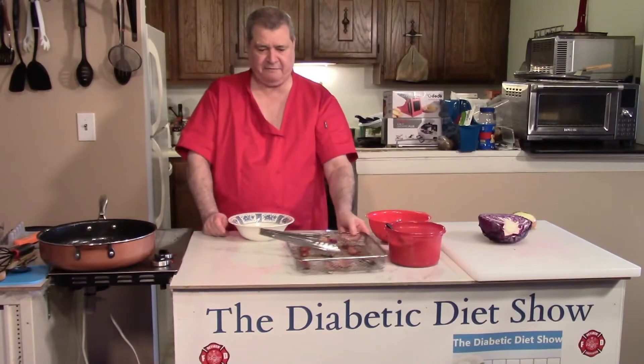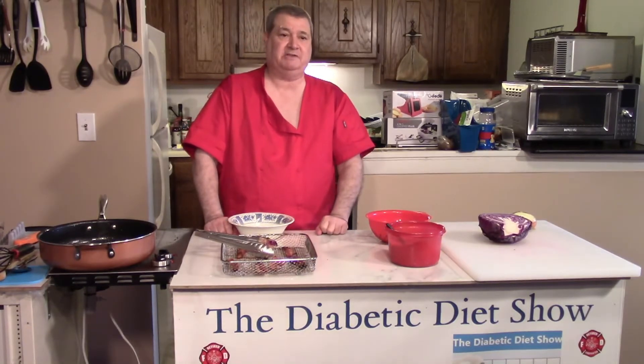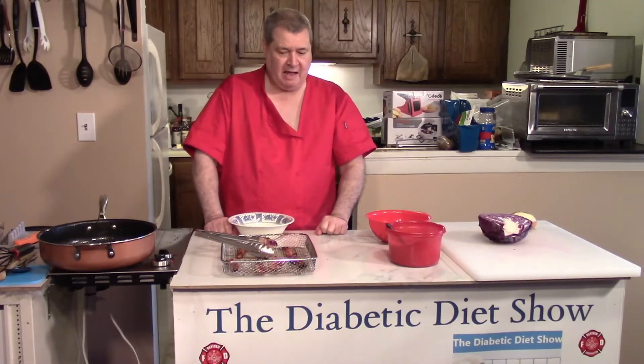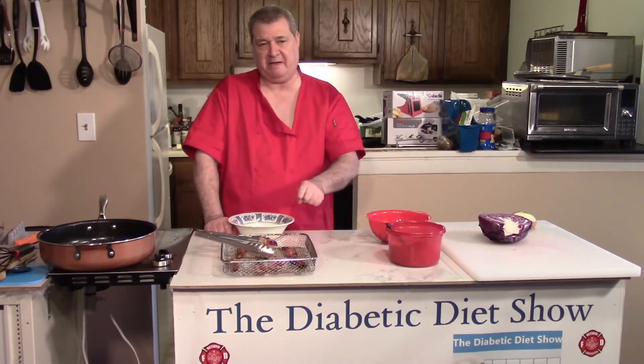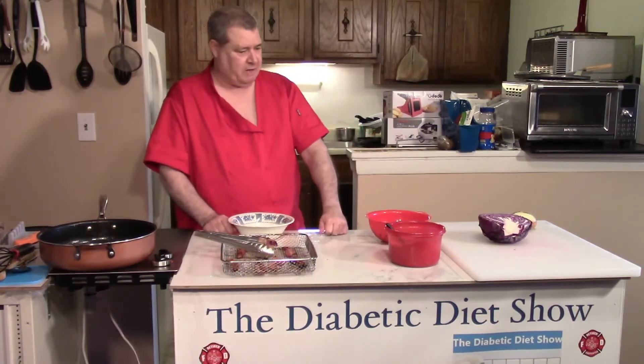I like to cook the bacon in the oven. I have videos on that — I can put the link in the show notes. Hit the subscribe button, and if you'd like to answer our question of the day: if you like bacon, hit the thumbs up button. Let's see how many people like bacon!